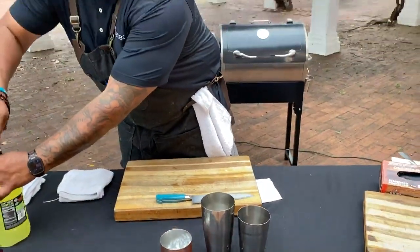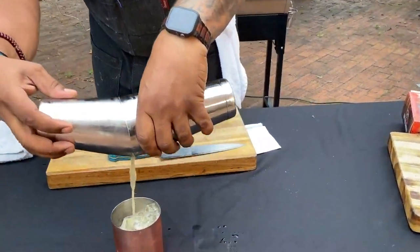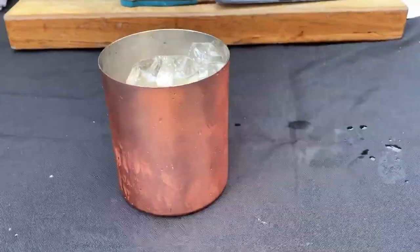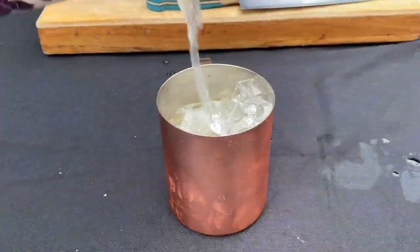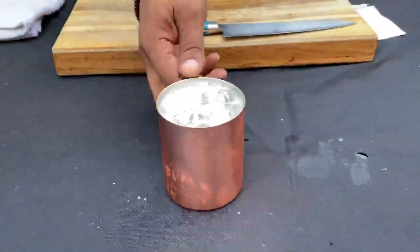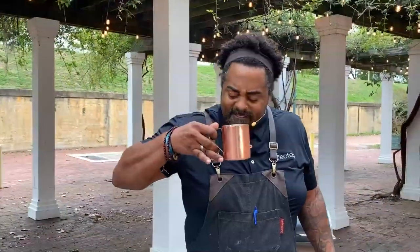We're going to go ahead and give it a shake — y'all know this is my favorite part. Now we're going to pour it and finish it off with just a little bit of ginger beer. Cheers to you guys — hashtag drink of fall, y'all. It tastes like fall in my mouth. You get a little sweetness from the salted caramel, I taste cinnamon, and you get a little bit of sour from the margarita. It is so, so good. Just goes to show you that sour mix is not just a summer drink.